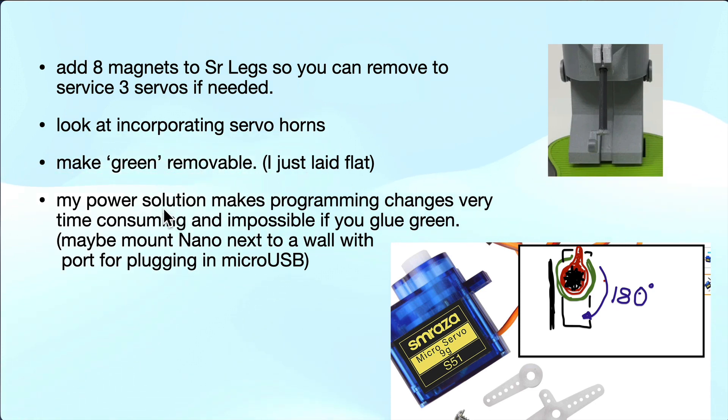I just laid the green flat without any glue. My power solution used a cube adapter with a USB cable going to a 5mm power plug in the back, but it makes programming changes very difficult because you have to lift up the green and snake out the board to plug in a USB cable. If I were doing this again, I'd try to mount the board next to the wall with a cutout so I could plug in USB directly. Overall it was just an excellent project and a lot of fun to build.